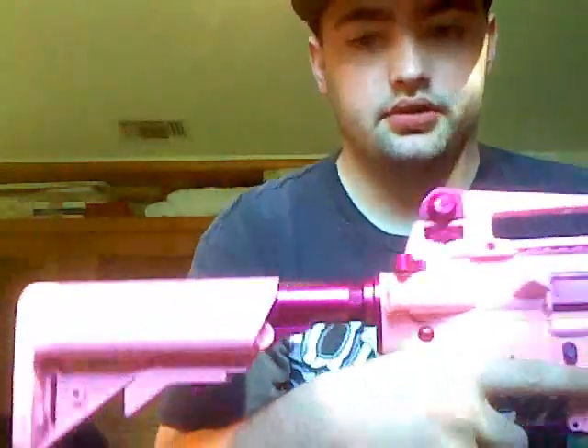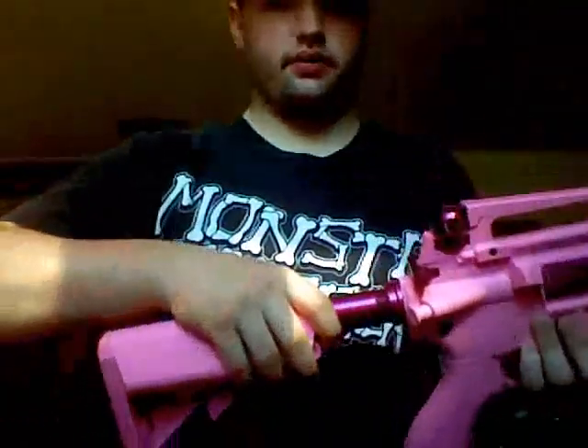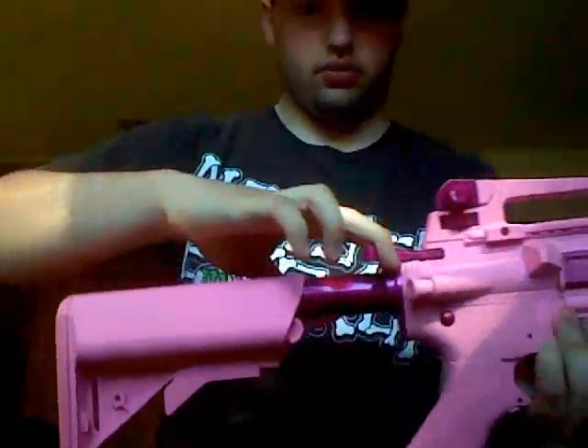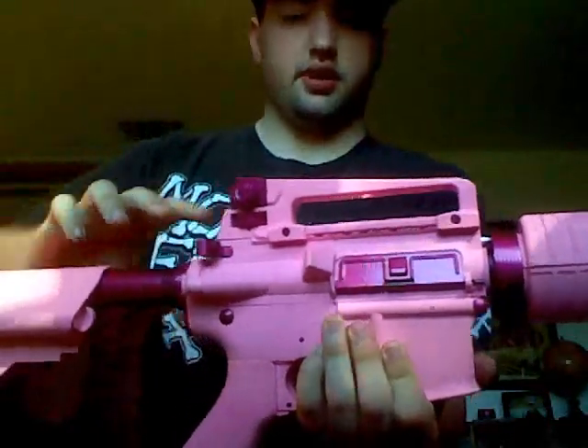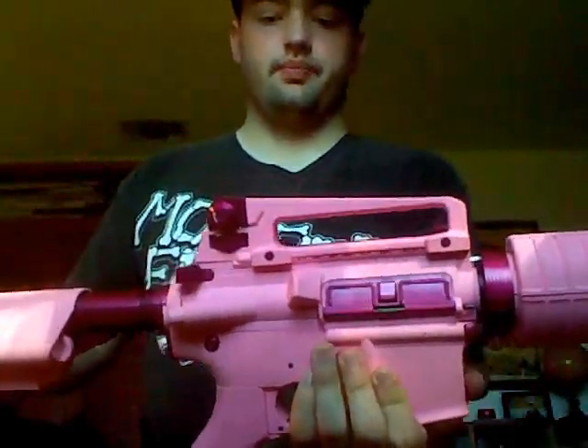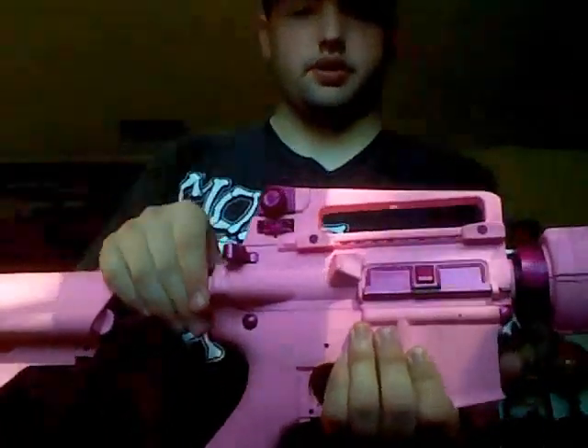There are two things that don't function on this gun that look like they should. First off, the slider won't pull back to open and change the hop-up. Also, the spring decompressor doesn't do anything.